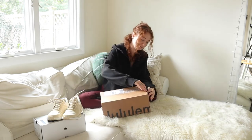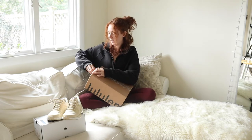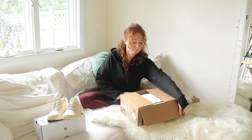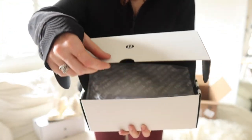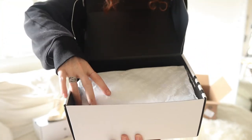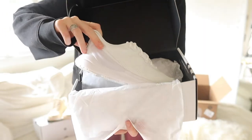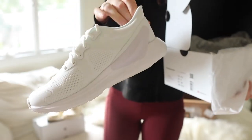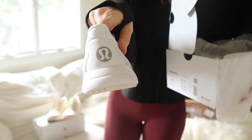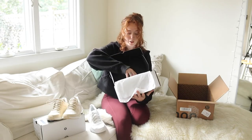Let's get into the Blissfeels, size six and a half. I should probably use scissors but I'm too lazy. Let's open up. They smell like new shoes. Absolutely beautiful.